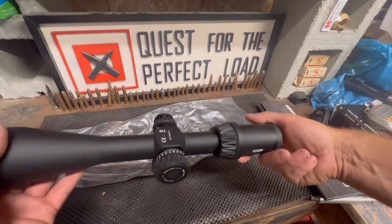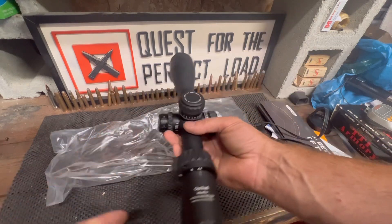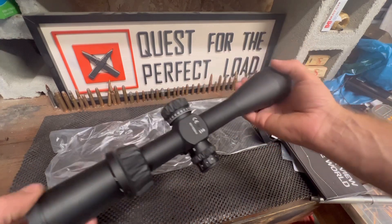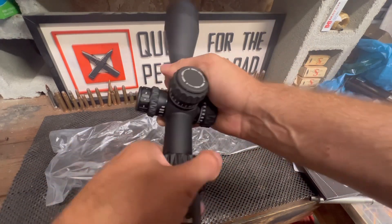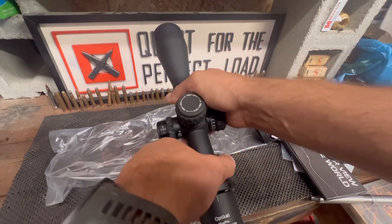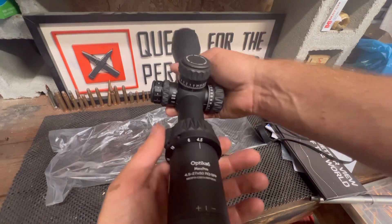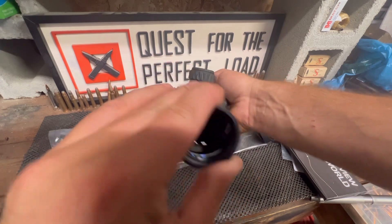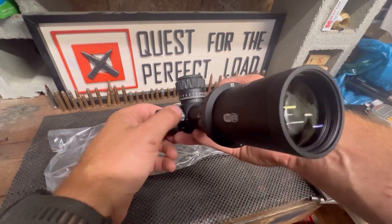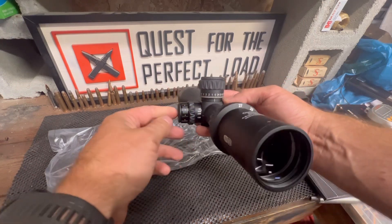Let's see what else we got here. Looks like it comes with some scope caps, which is always nice. Man, this is a heavy scope — I'm going to have to look up how much it weighs, but it just looks like it's built nicely. The throw lever — man, it turns so nice. Numbers are good and easy to see. They've got a bunch of different positions for the throw lever, which is really nice. And here's your focus, and then we got our parallax, which is stiff but not too stiff, so it's not going to adjust easily if bumped.